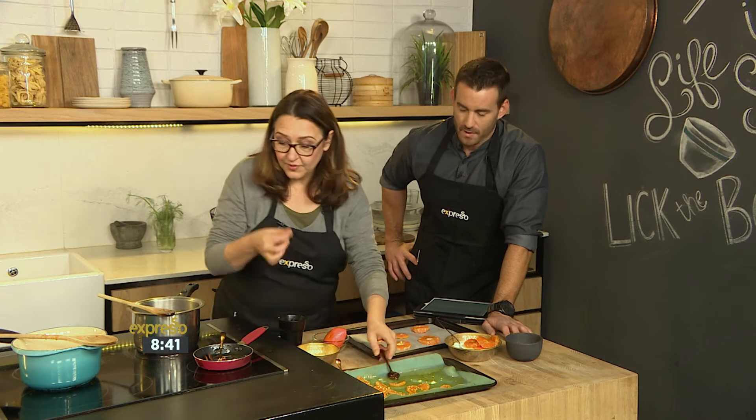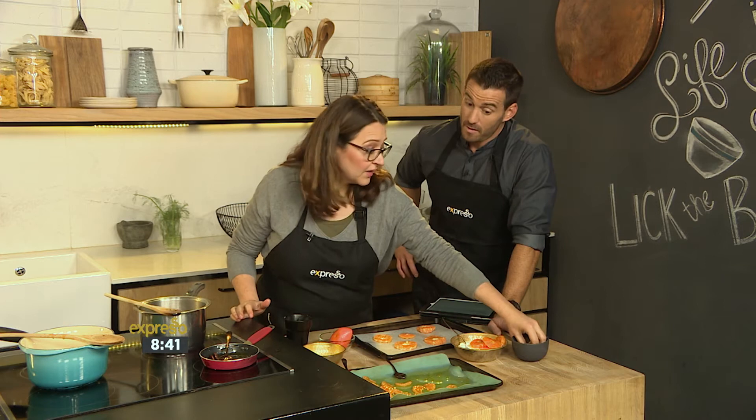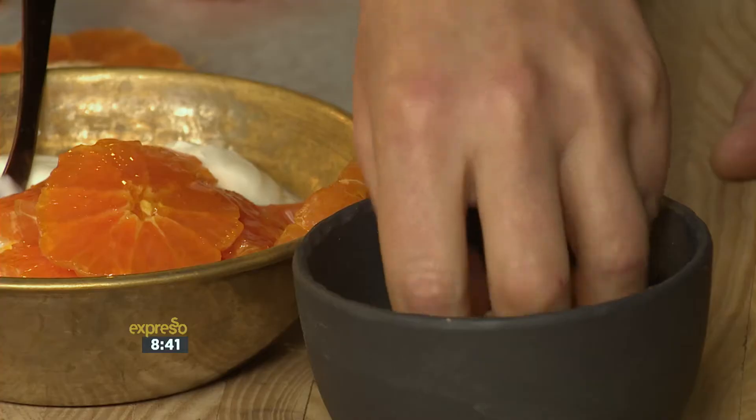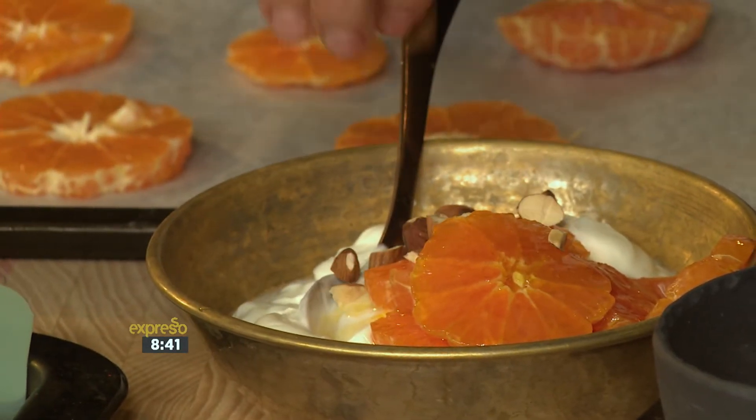And if you didn't want to do the cinnamon, you could pop a little bit of rosemary into the caramel — it would go incredibly well. Something different. And you could also put in a bit of chilli if you wanted to. There's no reason why chilli cannot go into pudding.